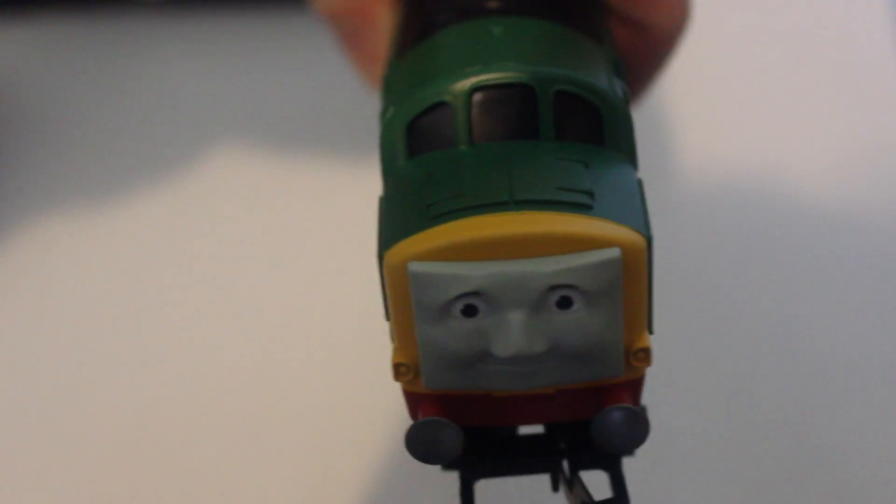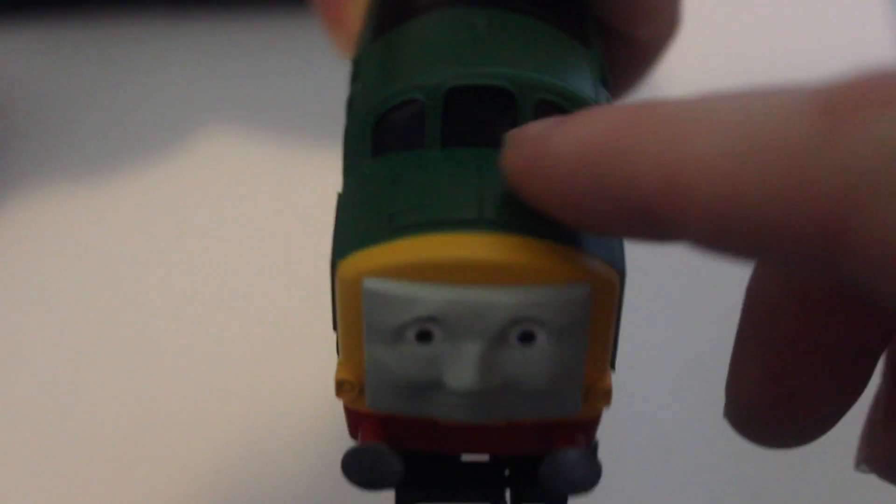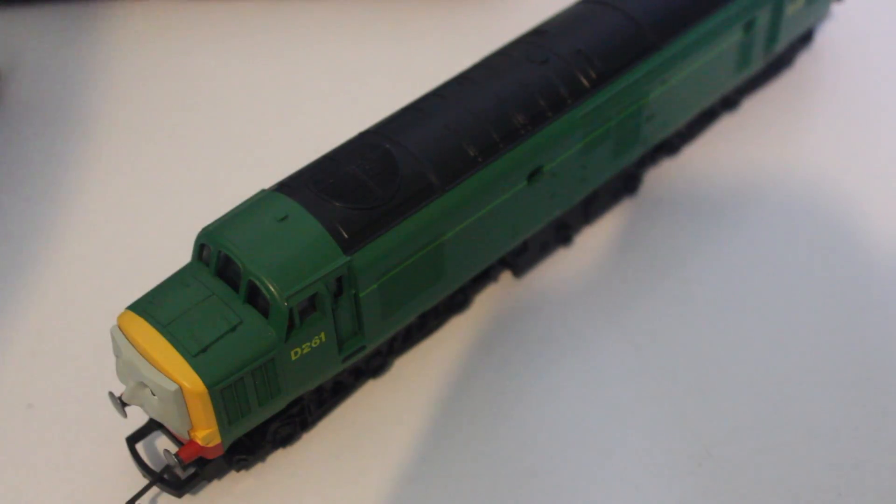Another issue is that if you look carefully through his cab windows, you can see all the wiring. You'd have thought maybe they'd have blacked the windows out or something so that it wasn't so visible.